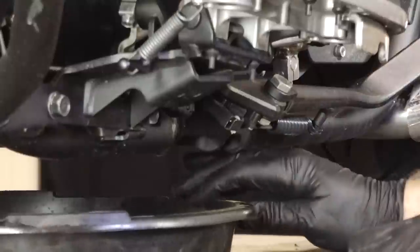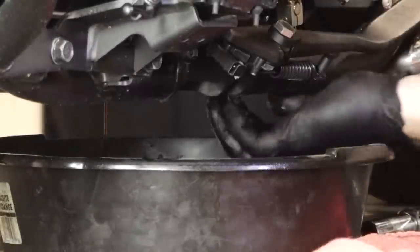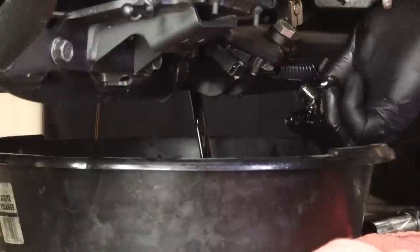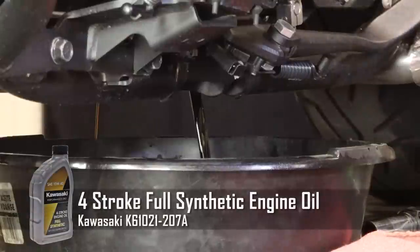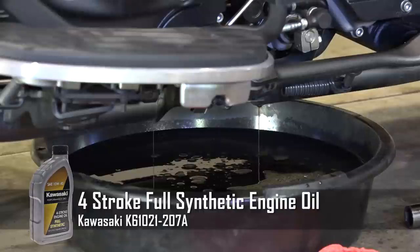Get our oil pan under here and get those pulled out. Let's get that one in the back and let that drain all the way out. As you can tell, it holds a pretty good bit. With an oil filter change, about four and a half quarts. So you need to go ahead and buy five and that'll get the job done.